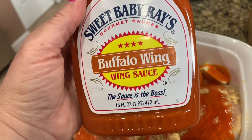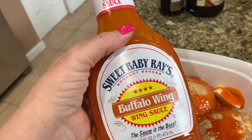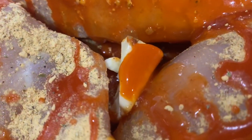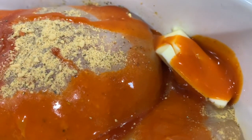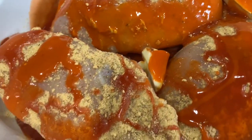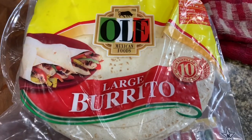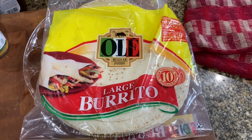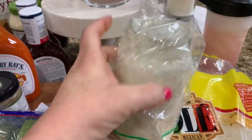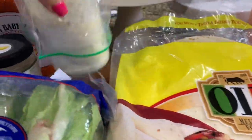I put three chicken breasts in a pan with the Blazing Buffalo Blend — you can use just salt and pepper or cayenne if you want. Then I put the buffalo wing sauce straight from the bottle on top, added a few pats of butter to prevent sticking and make a sauce. I bake it in the oven at 400 degrees. The chicken was still kind of frozen so it took about 40 minutes. Everybody's oven is different, so make sure you check that it is cooked thoroughly.